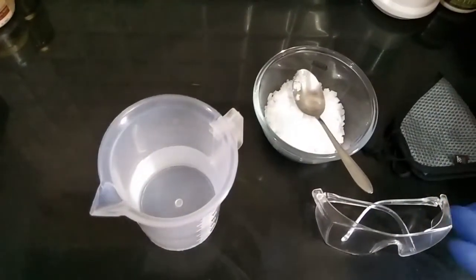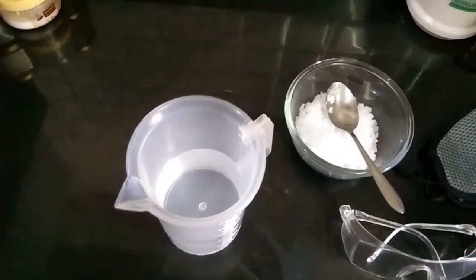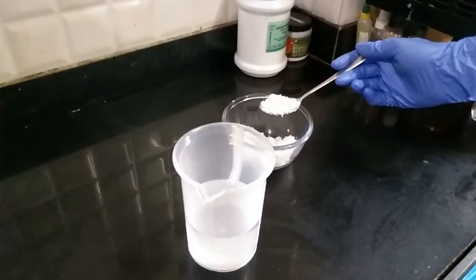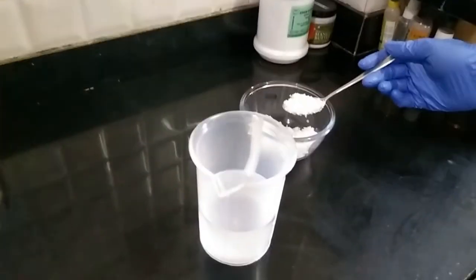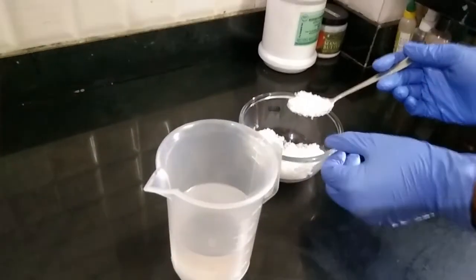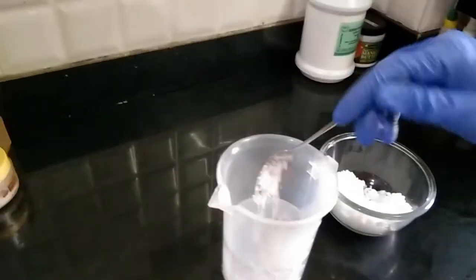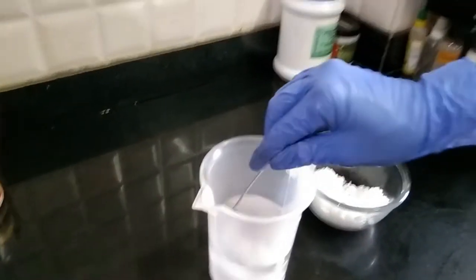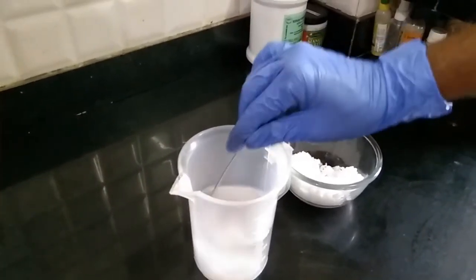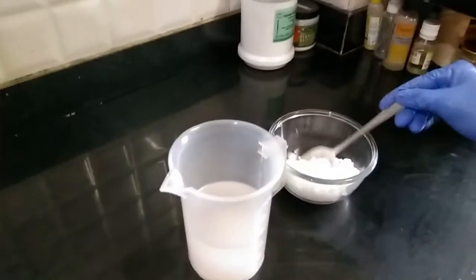These steps are very important, which I'll be showing you now. Let's get started. We'll begin adding the lye to the water — just start adding one spoon at a time and then stirring it into the water. Keep mixing little by little.